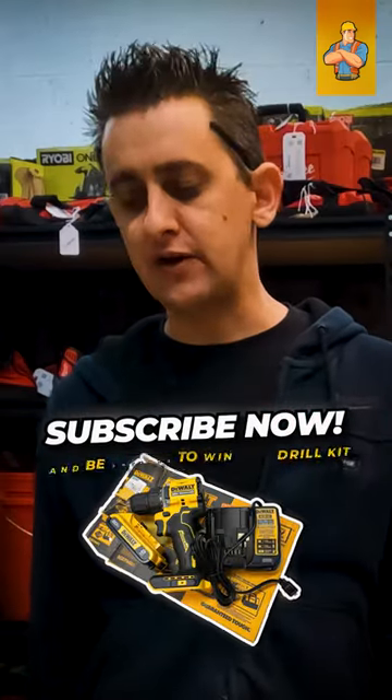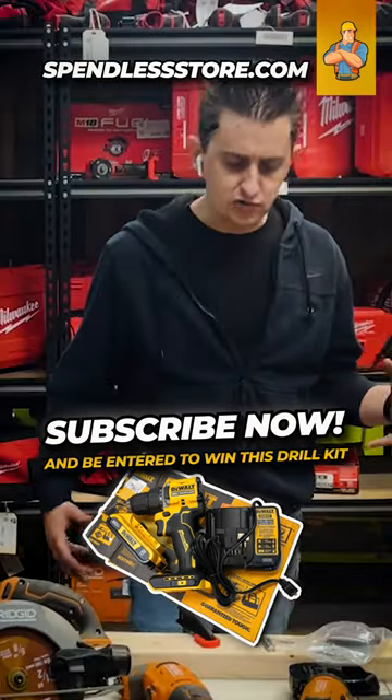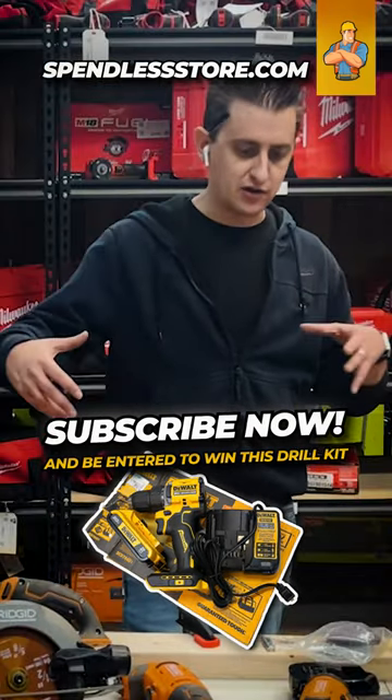A lot of the other brands also make very similar five or six tool kits that are kind of like a starter kit that construction workers normally buy, and it has all the run-of-the-mill tools.